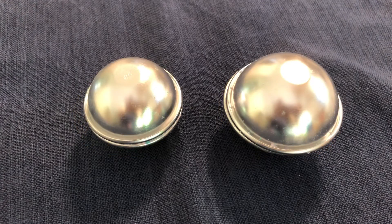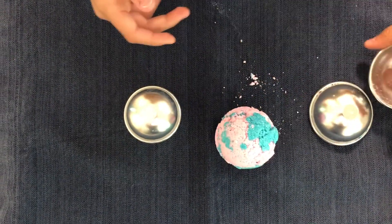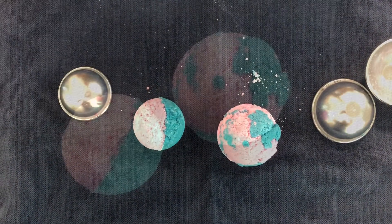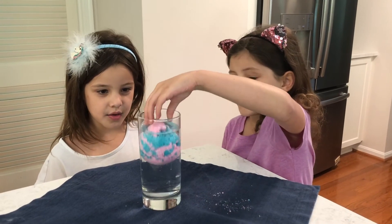And now our bath bombs are ready. So let's check them out. Now add some water and enjoy. Bye-bye.